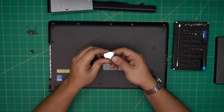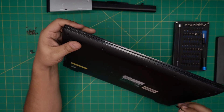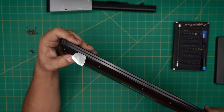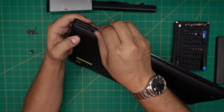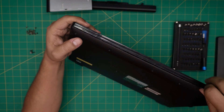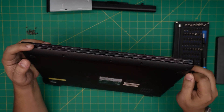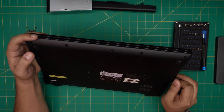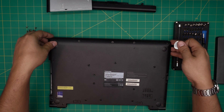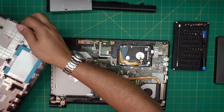We're going to use a guitar pick as an opening tool — metallic guitar picks are really suitable for this job. Stick it between the palm rest and the bottom cover, then twist it and it will come out pretty easy. Work yourself all around the front end and go to the side by the VGA port. Once you do the front and sides, just grab it and wiggle it around and it will release the back side.